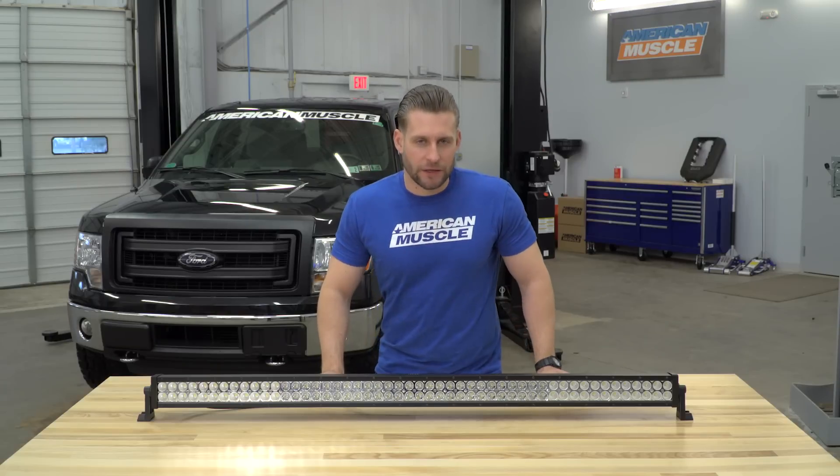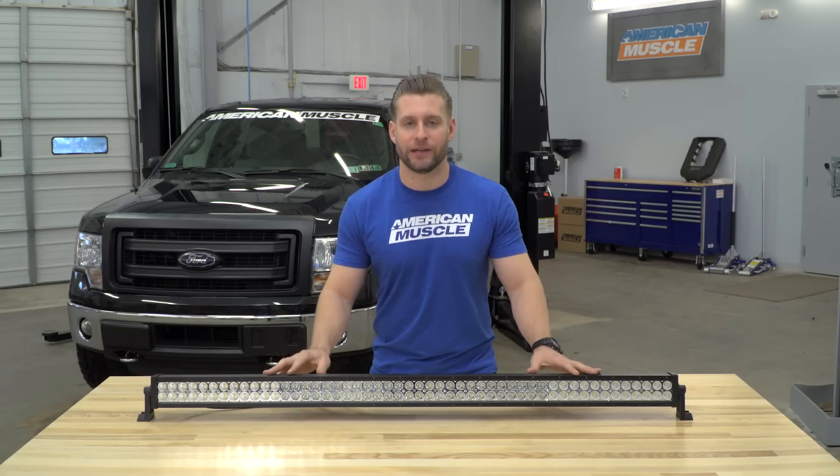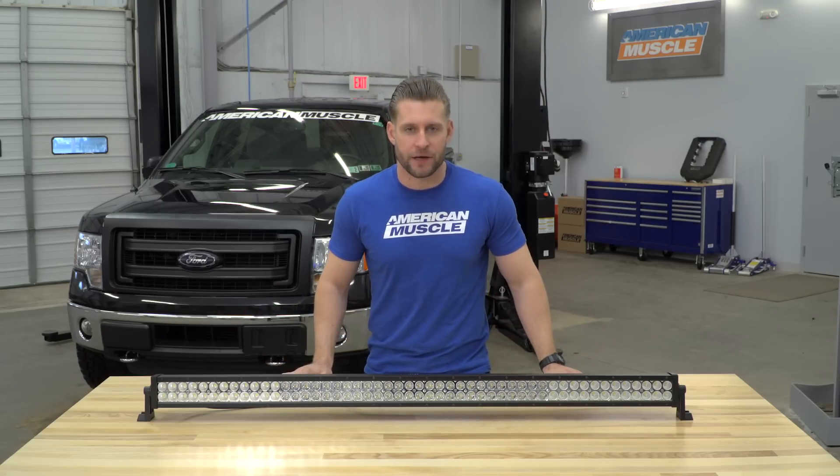Let's quickly touch on price, and honestly, if you're checking this thing out, the price is probably what brought you here in the first place. At just around $500, this is by far and away your most affordable big LED bar option on the site.